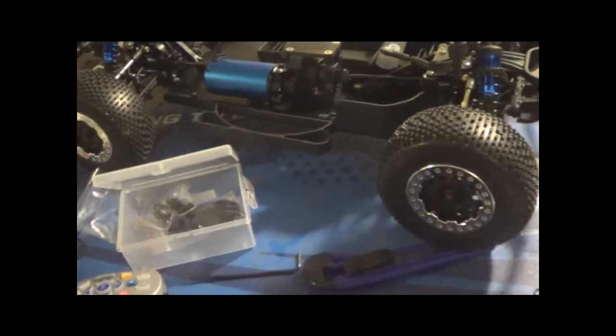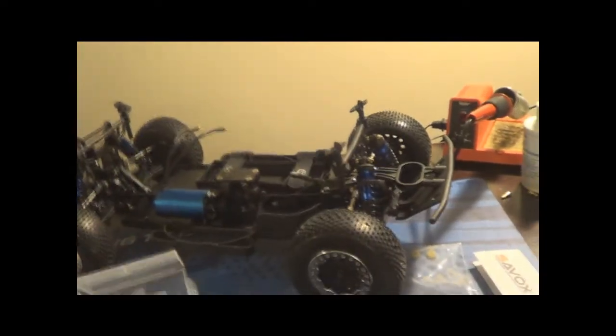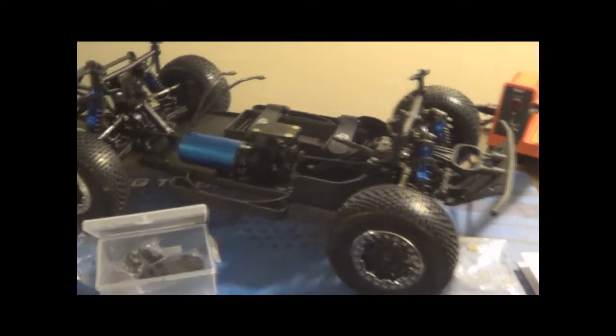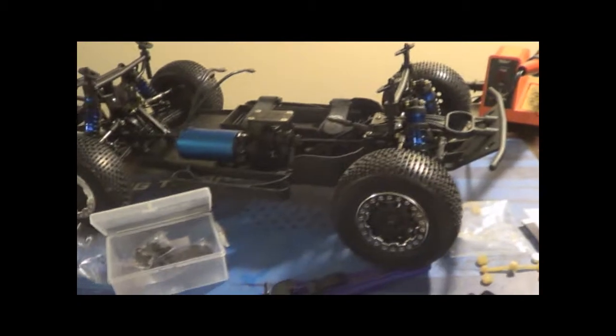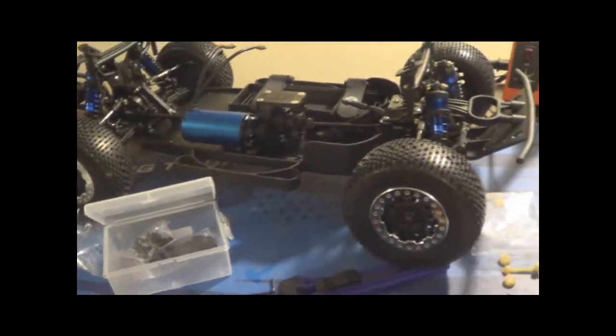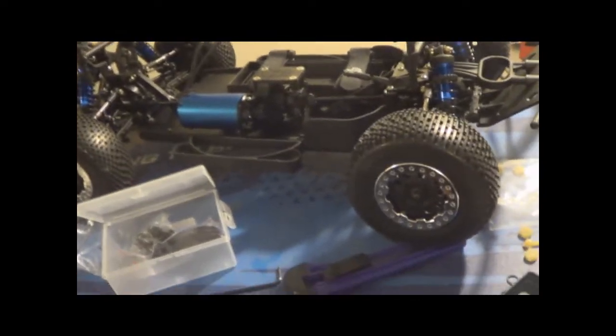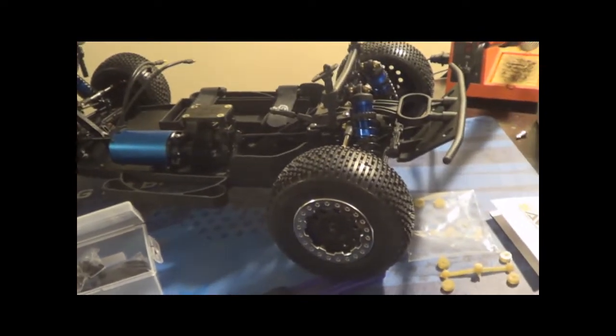I just got a new vehicle in today - it's the new Losi 10 SCTE Roller. Yes it is, it's my first Losi vehicle, besides my little tiny guy - that was my first Losi vehicle. But yes, I got my new Losi 10 SCTE. I'm pretty excited. I ended up getting a nice short course vehicle because I don't have any. I've sold my Slash 4x4 and my two-wheel drive that I had in the past.